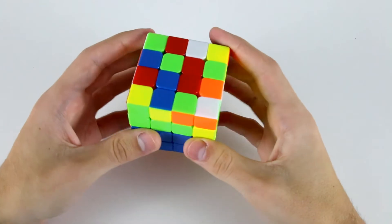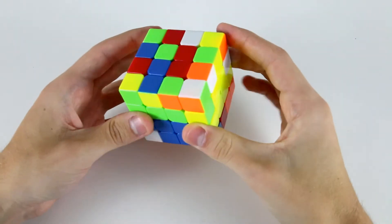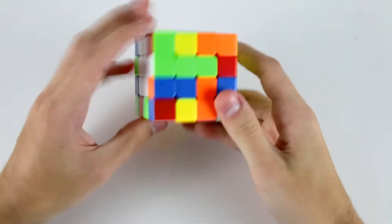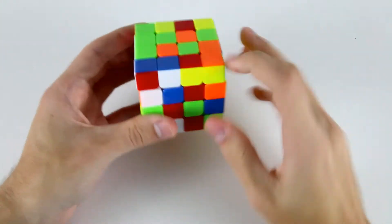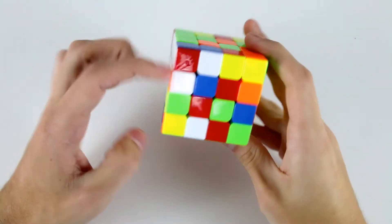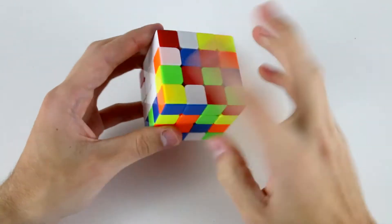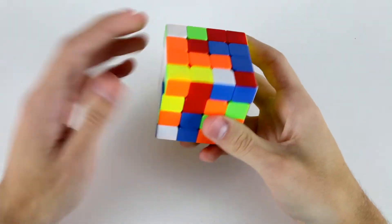For the first edge I see these two, the white and red pieces, which can be solved like this: DU wide R2 U', like that. Then I've got this one which I can solve like that. Then I might go for the white and orange — the white and orange is probably easier in this situation. So I've got this one and this one and I can insert those like so.